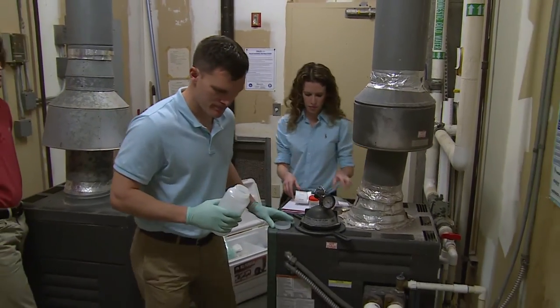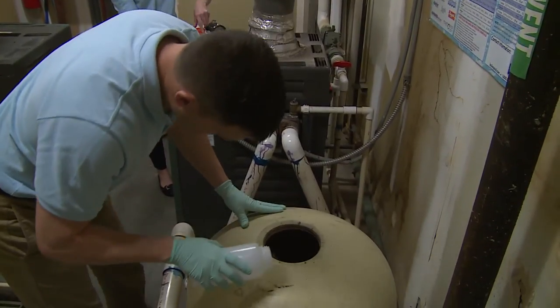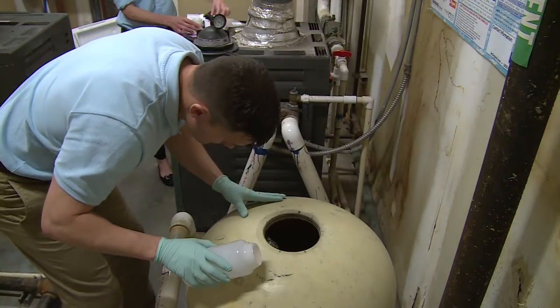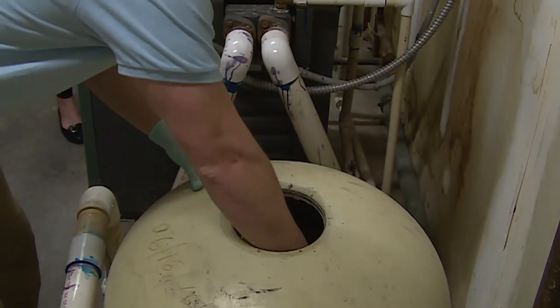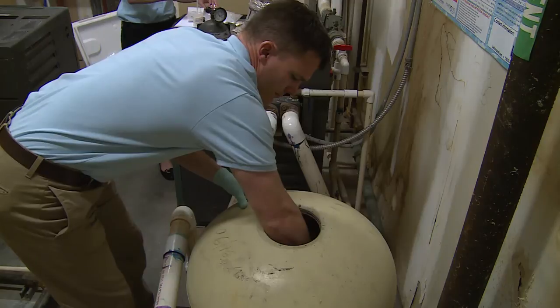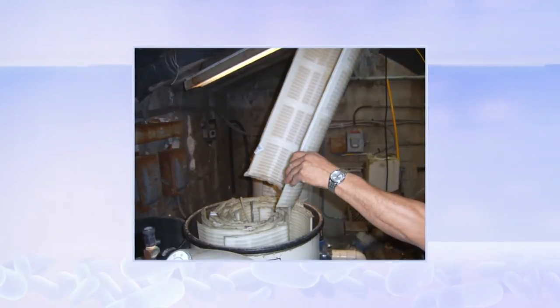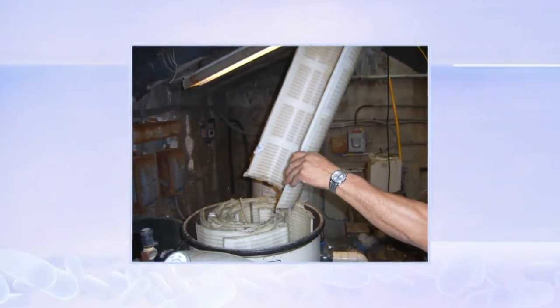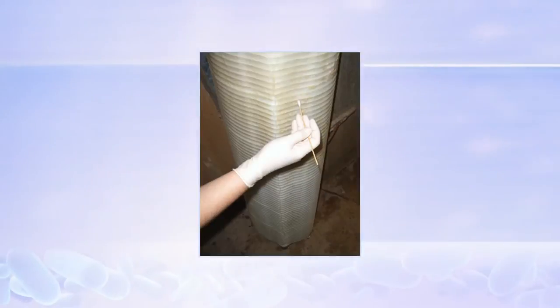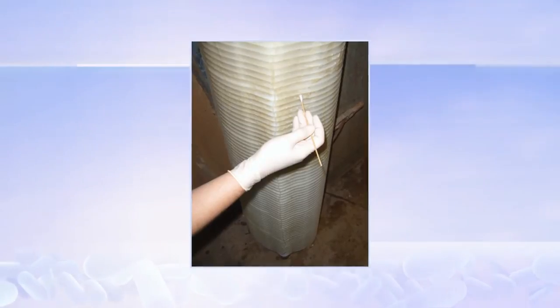When sampling sand filters, collect some sand in a 1-liter bottle and enough water from the filter chamber to cover the sand. If the spa has a cartridge filter, cut a portion of the filter to fit inside a 1-liter bottle and add enough water from the filter chamber to cover it. If the spa uses a diatomaceous earth filter, collect some water from the filter chamber into a sterile 1-liter bottle and use a sterile swab to scrape diatom powder from the grid. Make sure it is completely covered by at least 1 inch of water.